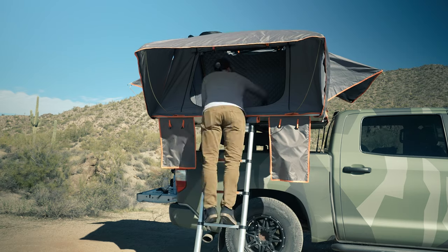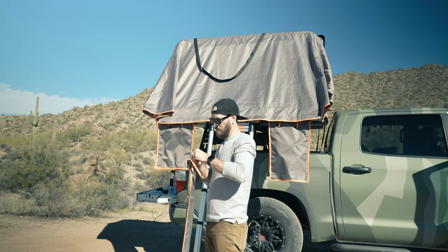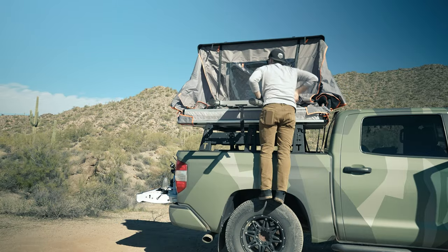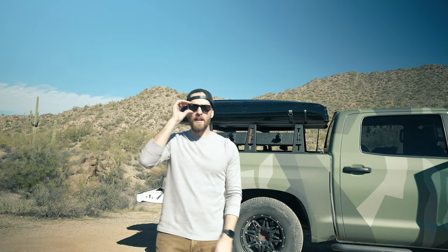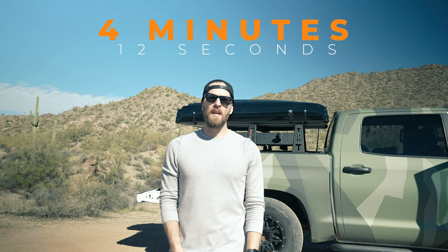We're going to close out this video by taking down the tent — I'll show you exactly how I do it. I'll speed a lot of this up so you don't have to watch it all, and if there are any tips along the way to make it more simple, I'll stop and include those. Take-down is a little bit slower than putting it up for me, but in both cases you're under five minutes in most situations, which is amazing.